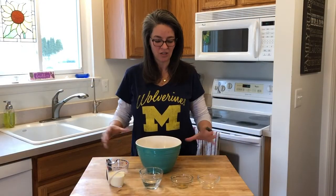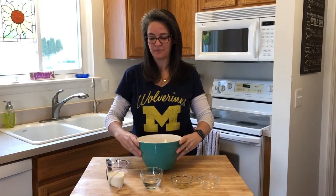Onto the wet ingredients. We have six eggs, a half a cup of heavy whipping cream, one-fourth cup of water, one and a half teaspoons of apple cider vinegar, and seven drops of liquid stevia.